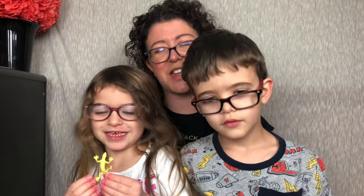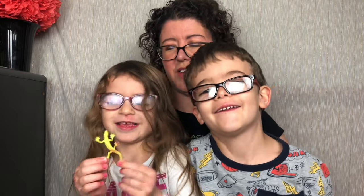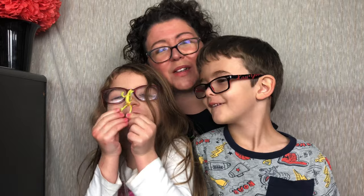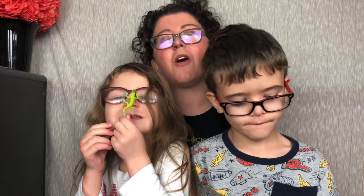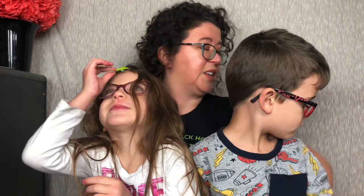Hey guys, it's Ashley from Not A True Reviews, and today I'm here with Oliver and Vivian. We are unboxing Kiwi Crate from KiwiCo. If you're not familiar with KiwiCo, they have a whole bunch of crates for all ages. This one is for ages 5 to 8 — it's the Kiwi Crate.